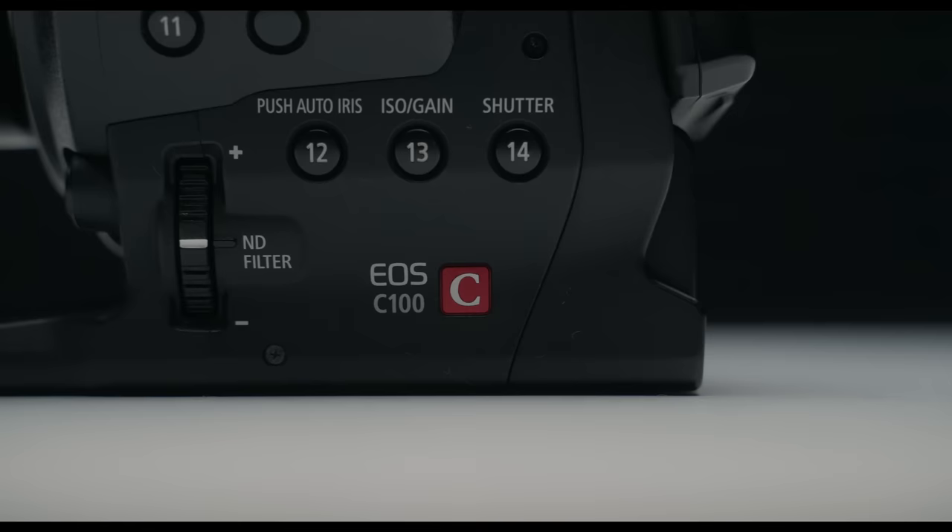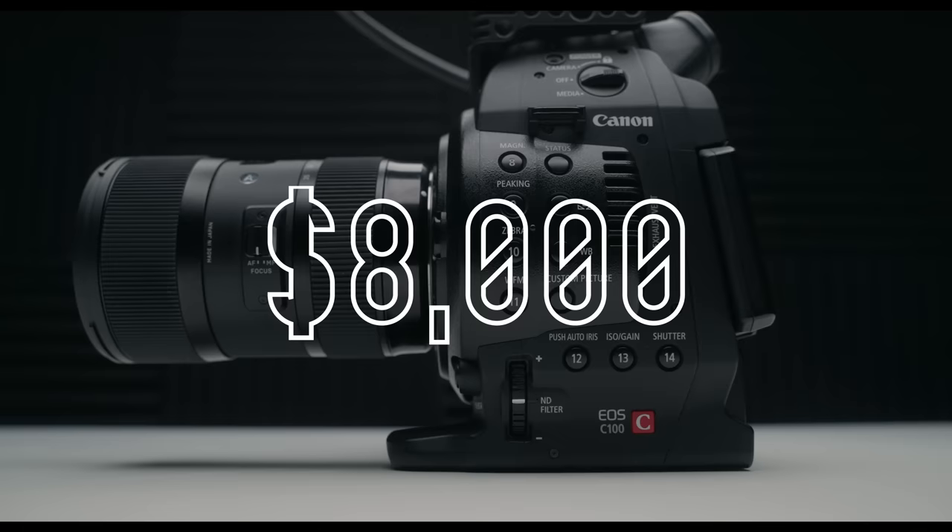The Canon C100 was released back in 2012 with a hefty price tag of $8,000. However, today I was able to snag one for just $500. And for that price, I think this is one of the most capable cinema cameras you can get your hands on.